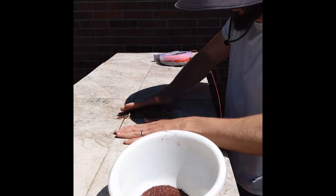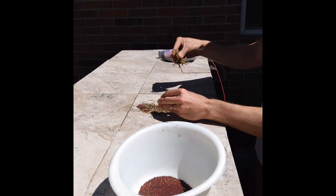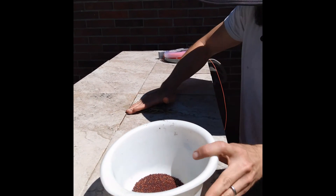It happened to us with our mizuna seeds. I had at least 10,000 of them and it was such a shame. We loved to eat mizuna, but we lost that entire year.